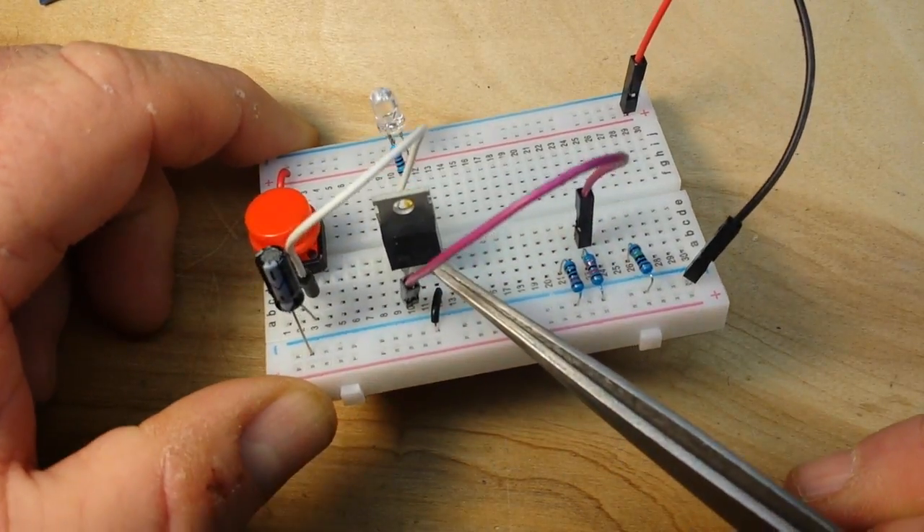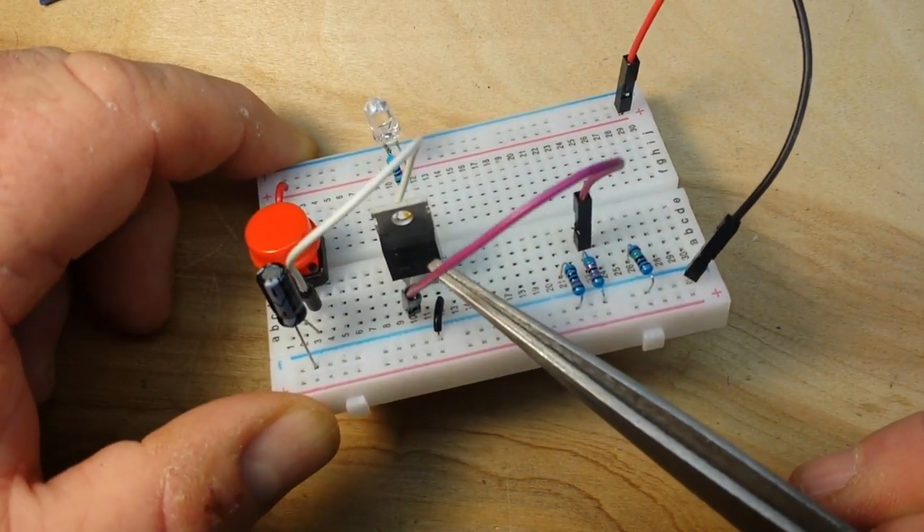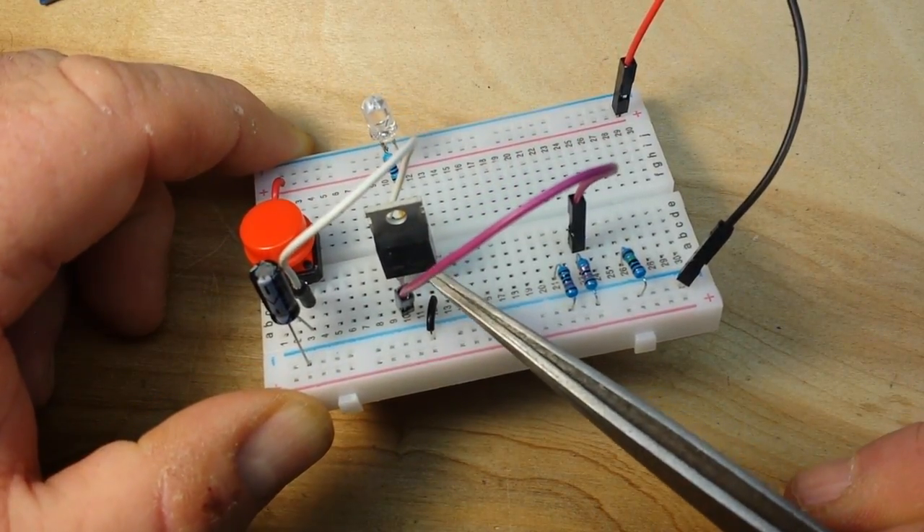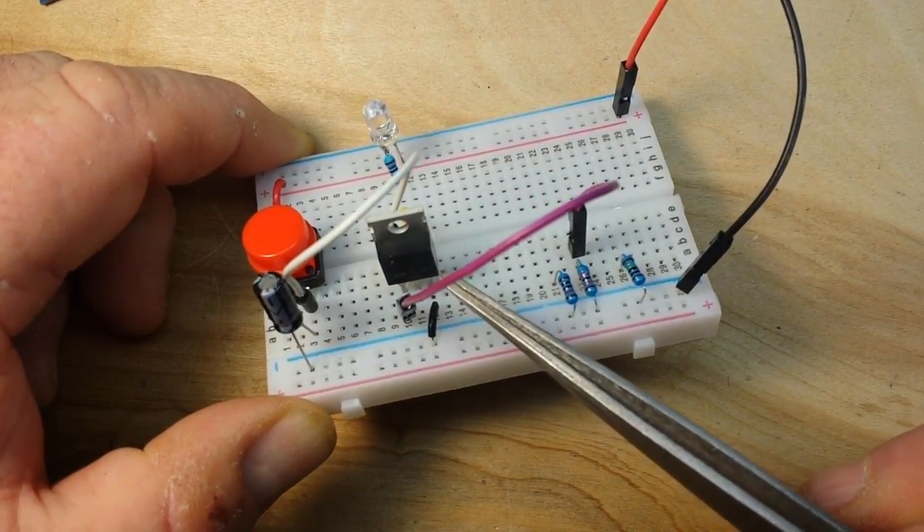You can use whatever MOSFET you want in this circuit. It's not critical as long as it's an N-channel enhancement mode MOSFET. Whatever you've got on hand will work just fine.